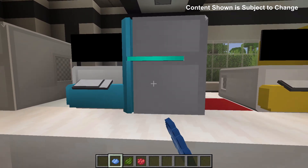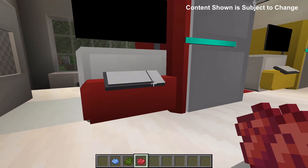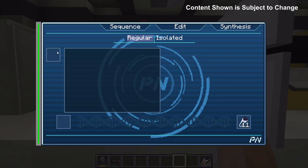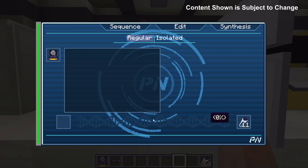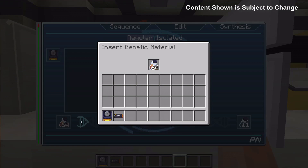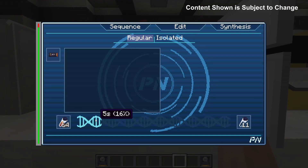By right clicking the machine with a dye you are able to change the color of the computer. Once built you need to insert a storage device into the machine. Currently there are two types of storage devices: hard drives and SSDs. The only difference is the time it takes to sequence. For hard drives it takes ten seconds for a sequence to happen, and for SSDs it takes five.